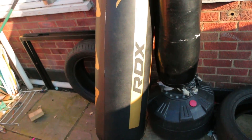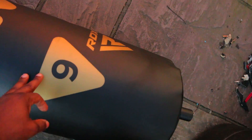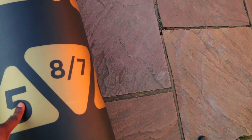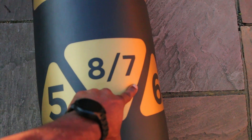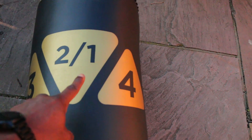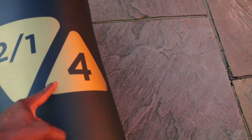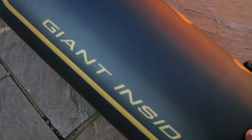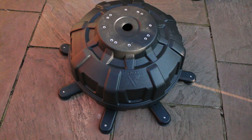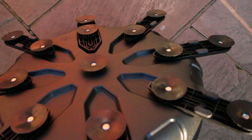The bag comes in a range of different colors — I chose gold. On the bag it has numbers, which really helps with coming up with combinations and shot placement. It feels really good and you can tell it's not low-quality material. I was actually quite surprised by the quality of both the bag and the base. The base looks like a tank — almost like a tortoise — so you can see it's going to last a while.